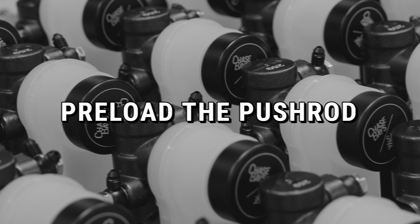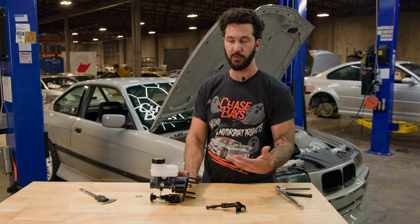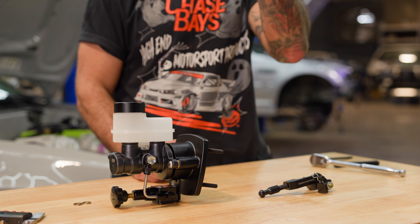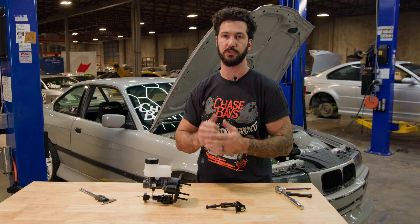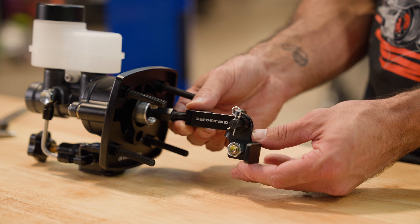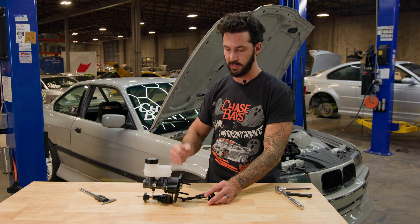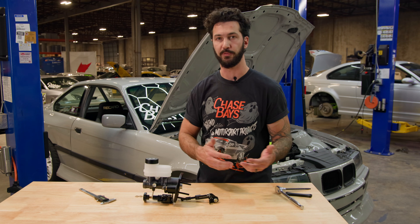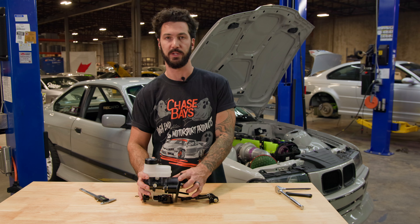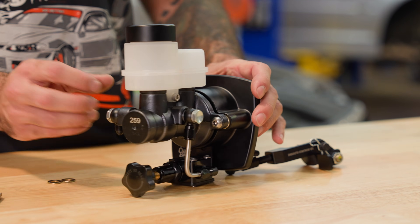The second most important thing is preloading the pushrod on the master cylinder. In DOT-approved use and most master cylinders in general, there are three millimeters of free travel when you push the piston. Three millimeters at the master cylinder transfers into about an inch of dead movement at the pedal where no pressure is being output. The fix is to add preload into the pushrod. When installing the dual piston into your car, install it as normal and just add three millimeters worth of washers onto the flange of the master cylinder.